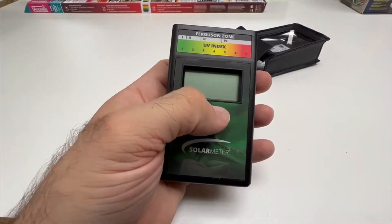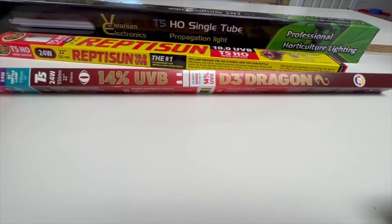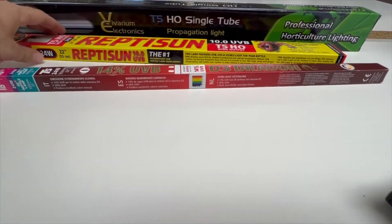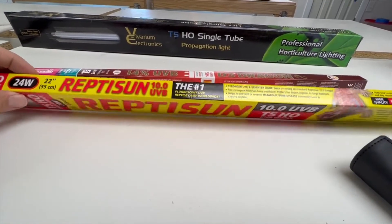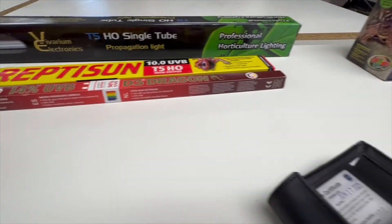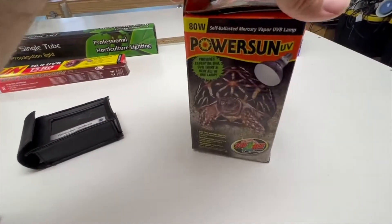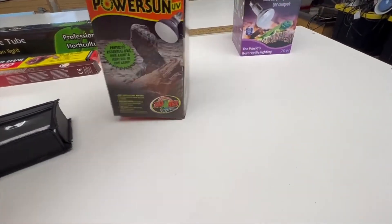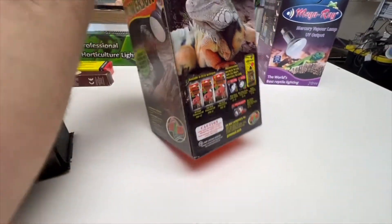It's important to make sure you have a UVB bulb for your reptiles. There are different types: strip lights like this 14% Arcadia T5 and a Zoo Med 10.0 T5 strip light with a mountable holder. There are also mercury vapor bulbs — the Power Sun from Zoo Med and the Mega Ray brand. You can also use metal halides, and there are new LED options that provide appropriate UVB as well.